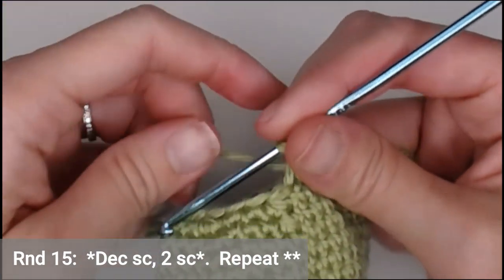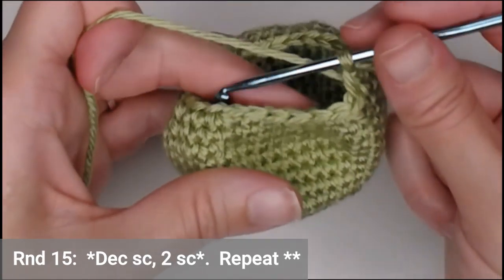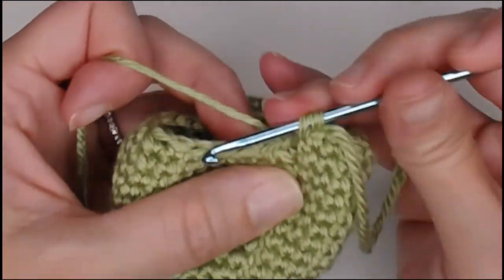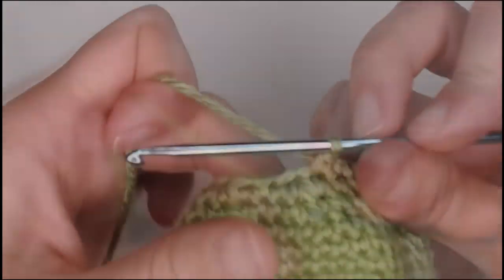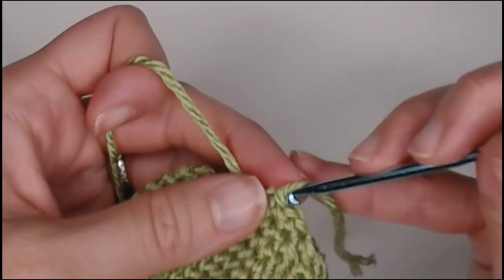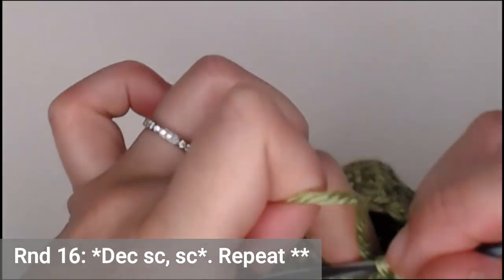For round fifteen, decrease in the first two stitches, then one single crochet in the next two stitches — decrease, one, one — repeating all the way around. You will finish round fifteen with eighteen single crochets. Round sixteen: decrease the first two spaces, then one single crochet — decrease, one single crochet — repeating all the way around. You will end round sixteen with twelve single crochets.